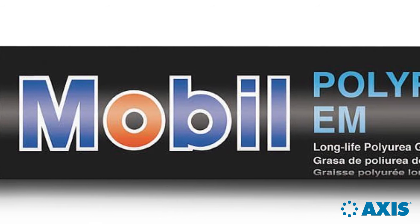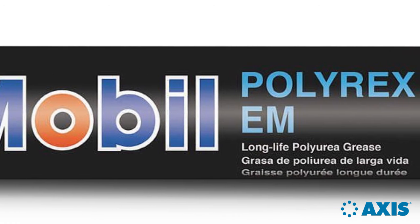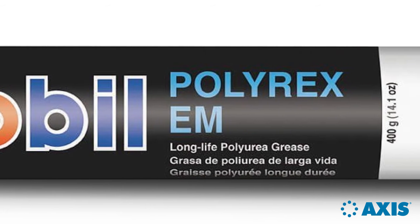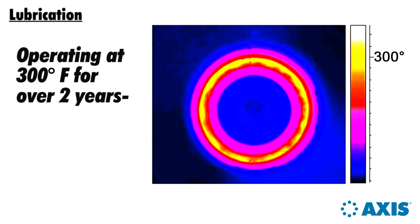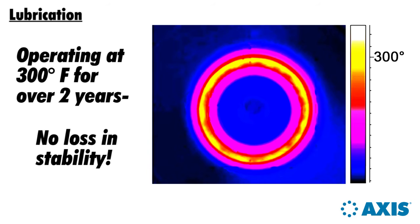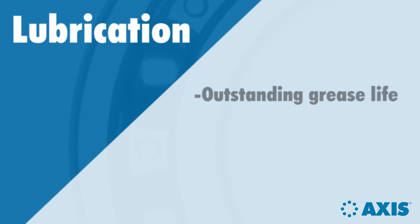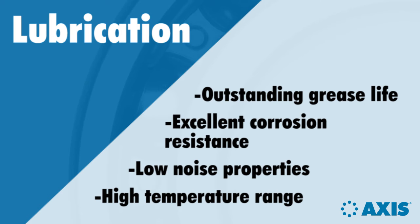ExxonMobil Polyrex EM is a synthetic polyurea grease developed specifically for electric motor applications. These applications require grease that can withstand prolonged high-temperature operation. ExxonMobil has done testing in bearings operating at 300 degrees Fahrenheit for over a two-year period with virtually no loss in shear stability. Most major electric motor manufacturers have standardized on Polyrex EM, recognized as the best all-around electric motor bearing grease on the market. It is even compatible with most lithium-based greases, something not true of previous polyurea greases.